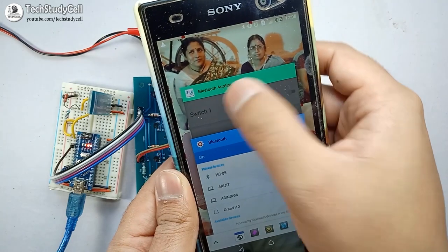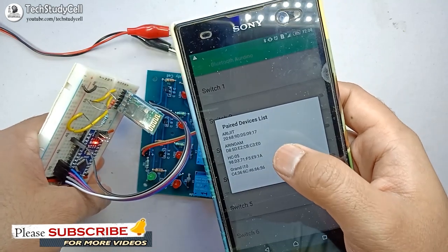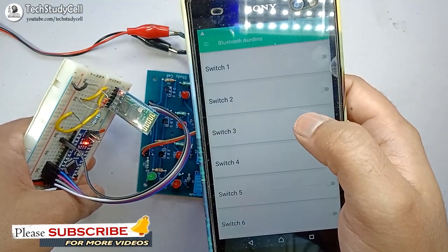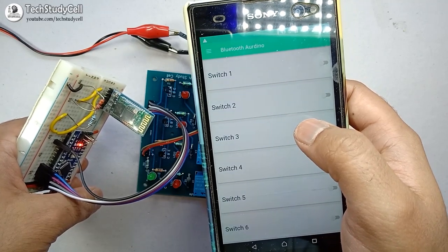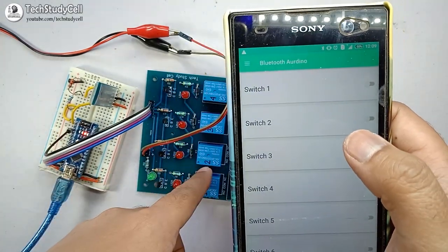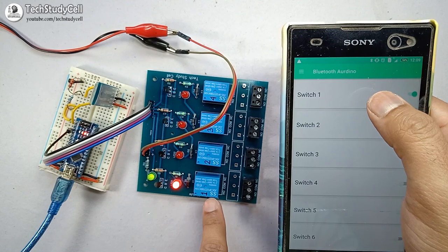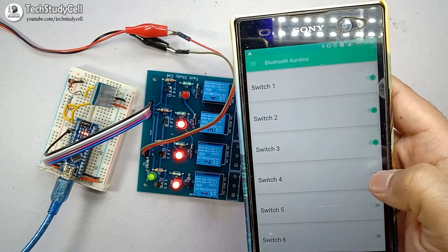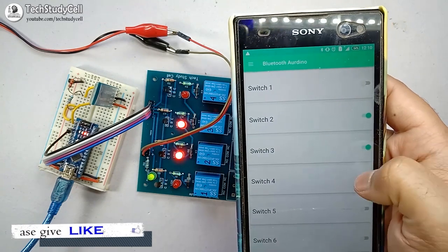After pairing the Bluetooth module I have to go to the Bluetooth Arduino app. You can see the LED is blinking on the Bluetooth module. Now if I press on HC-05 on my smartphone, you can see the LED stops blinking or the blinking rate of the LED changes, which indicates the Bluetooth module is paired with my smartphone. So now I can easily turn on any of the relays from this smartphone. If I want to turn on relay one I have to tap on switch one. Like that I can turn on relay two, relay three, relay four. And I can control any of the relays from the smartphone.